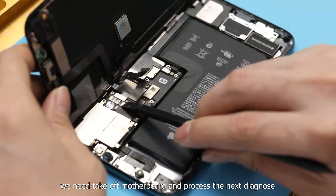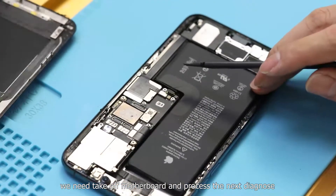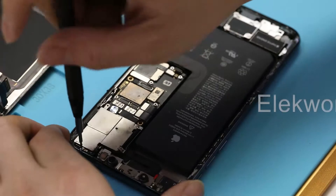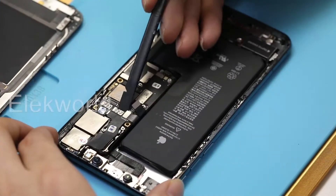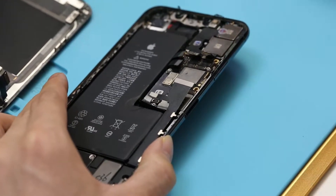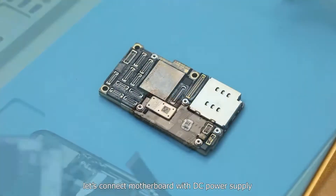Therefore, we need to take off the motherboard and proceed with the next diagnosis. Unbolt all screws on the motherboard and eject the SIM card. After getting the motherboard out, let's connect it to the DC power supply.